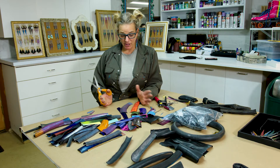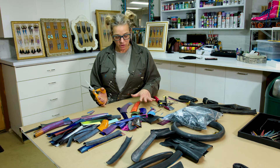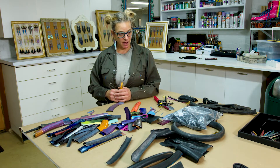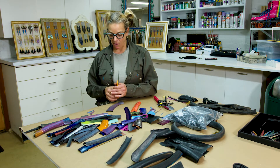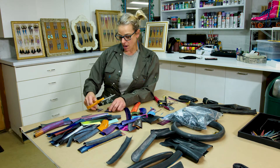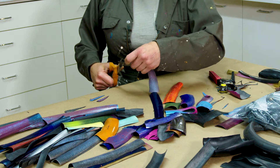So when I decide I'm going to make a pair of earrings, I choose my colors. I know that I'm going to make an earring with three feathers on it, so it's going to have one long, one medium, and one small. I already have a medium one that I've cut out here, so I'm going to do a long one, and then I shape them into the feathers.